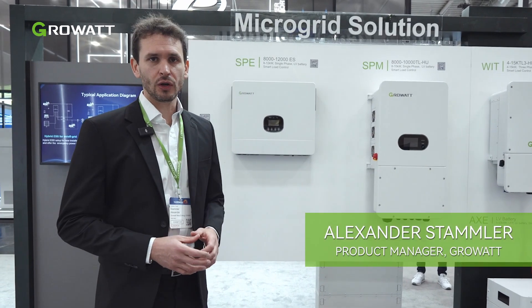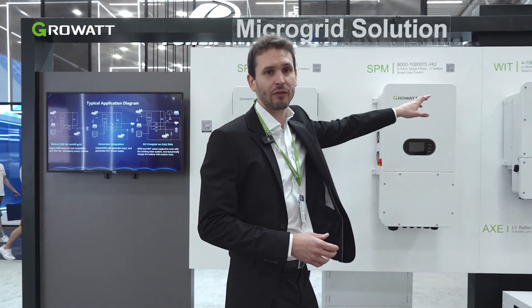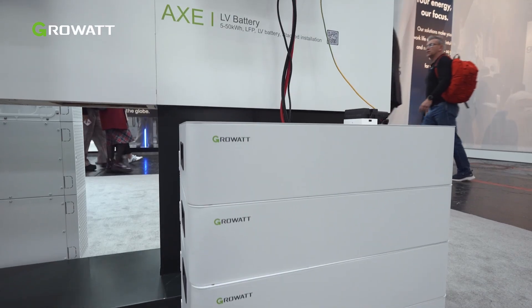Meet our off-grid solutions. We have three inverters — the SPE, SPM, and WIT inverter — all compatible with the low-voltage AXE battery.